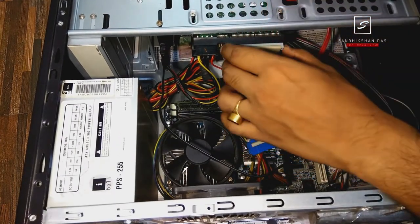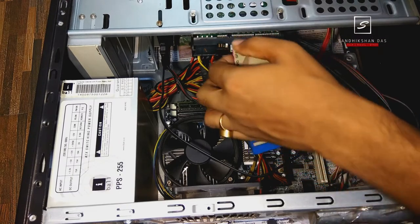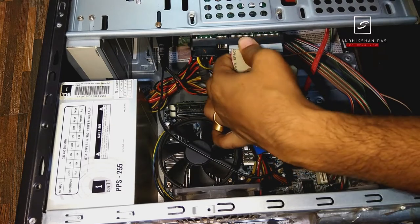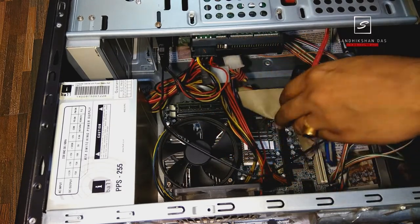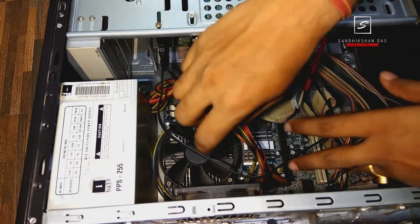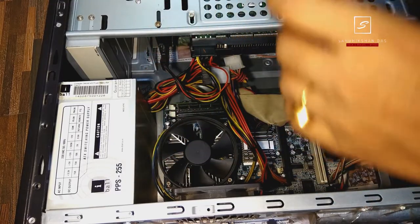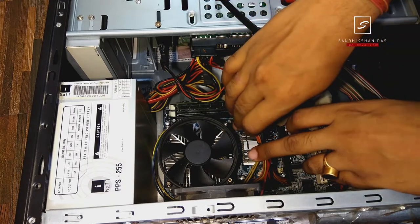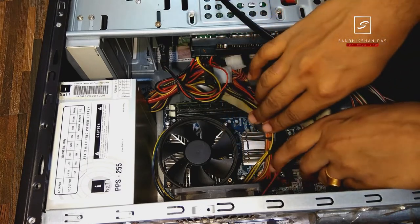Now remove the wires from connections that cover the fan area to make space to take it out. Here is my PATA hard drive connection and this is my Samsung EVO 860 SSD connection. I just removed them to make space — it's not necessary to remove the hard disk connection, but removing for space only is optional.